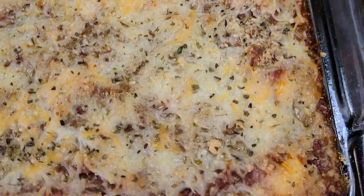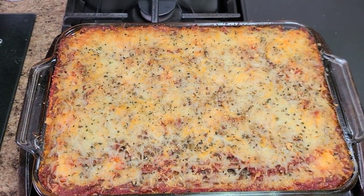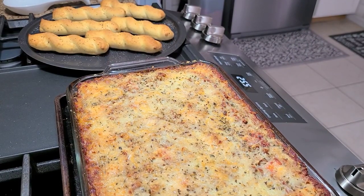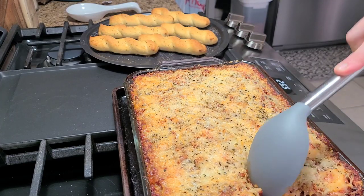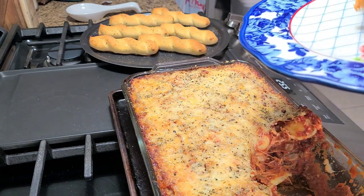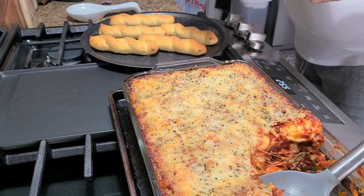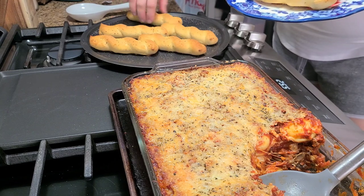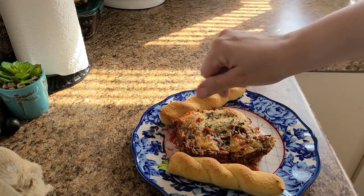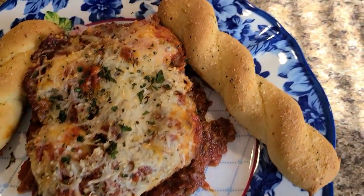Here is the finished easy ravioli lasagna, and let me tell y'all this was so good and so easy to make. I'm going to go ahead and get that all plated up so y'all can see the finished lasagna. When I serve mine up I put a little bit of basil on there — sometimes Parmesan cheese too — but this night I just put some basil on top so it would have that freshness and a little bit more color.